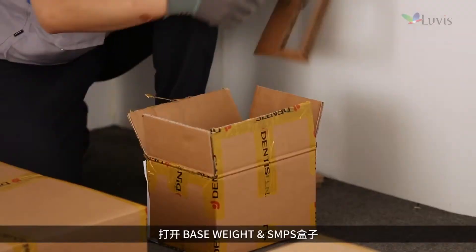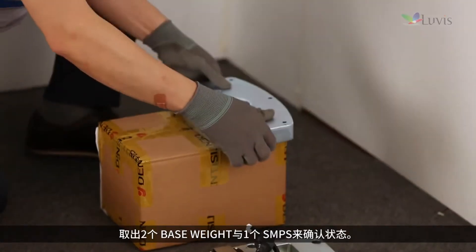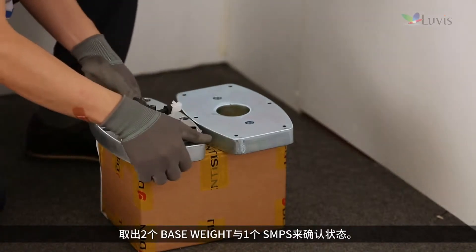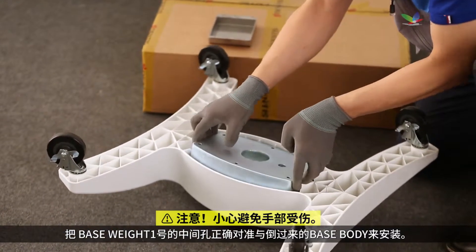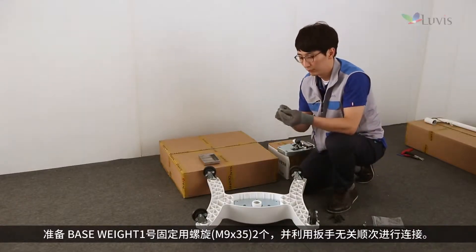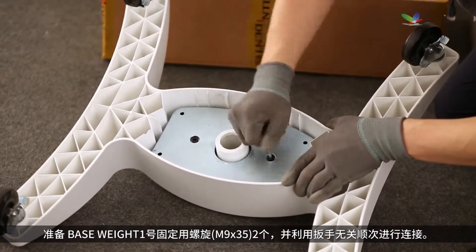Open the base weight and SMPS box. Take out two base weights and one SMPS to check their status. Align the middle groove of base weight number one to the turned-over base body to mount it. Prepare two screws to fix base weight number one and tighten them using a wrench, regardless of sequence.